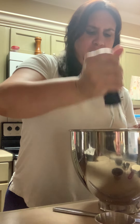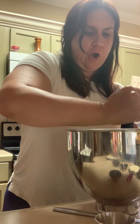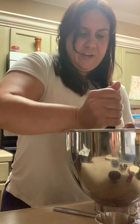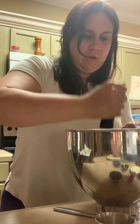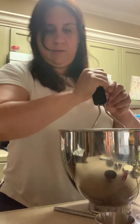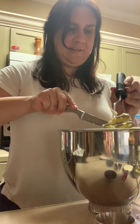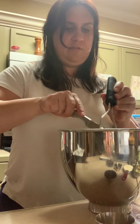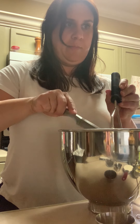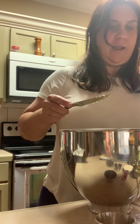First step: mash your bananas. I have a potato masher, but a fork would probably work just fine. Get those all mashed up — they'll finish getting mashed once I put them in the mixer. Remember, these are going to be super ripe bananas.